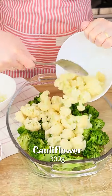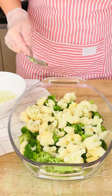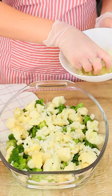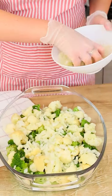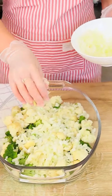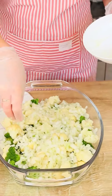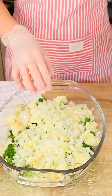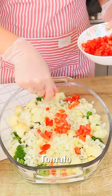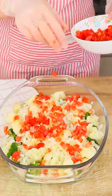Here I have a huge pan. Let's add one diced onion on top of everything. Guys, prepare this recipe at home and I'm sure everyone will love it. This recipe is perfect for lunch or dinner. Now let's add one diced tomato just like this.